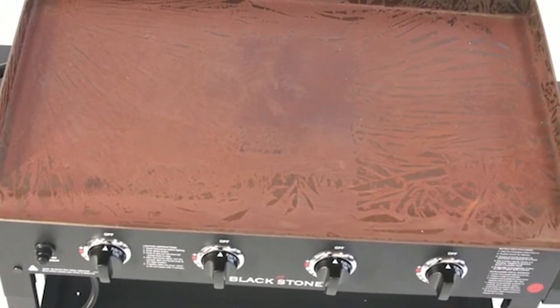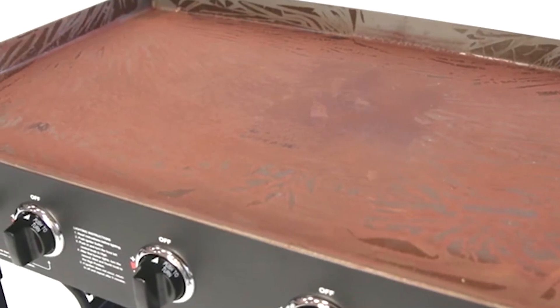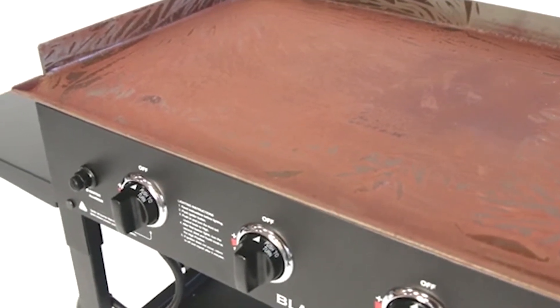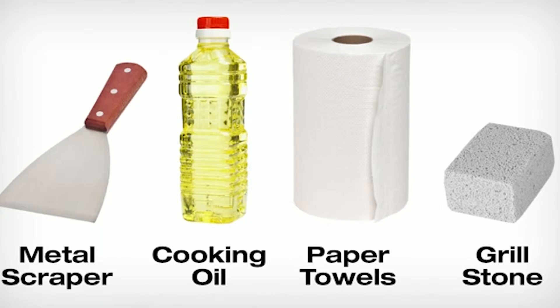Not all rust is going to be preventable, but luckily our griddles are very easy to clean. With a few pointers you should be able to prevent most corrosion. In this video we will show you a worst-case scenario and the simple steps to recover a griddle top even with heavy corrosion. Here are the cleaning tools you will need: a metal scraper, oil (any cooking oil will do), paper towels, and a grill stone cleaning block.